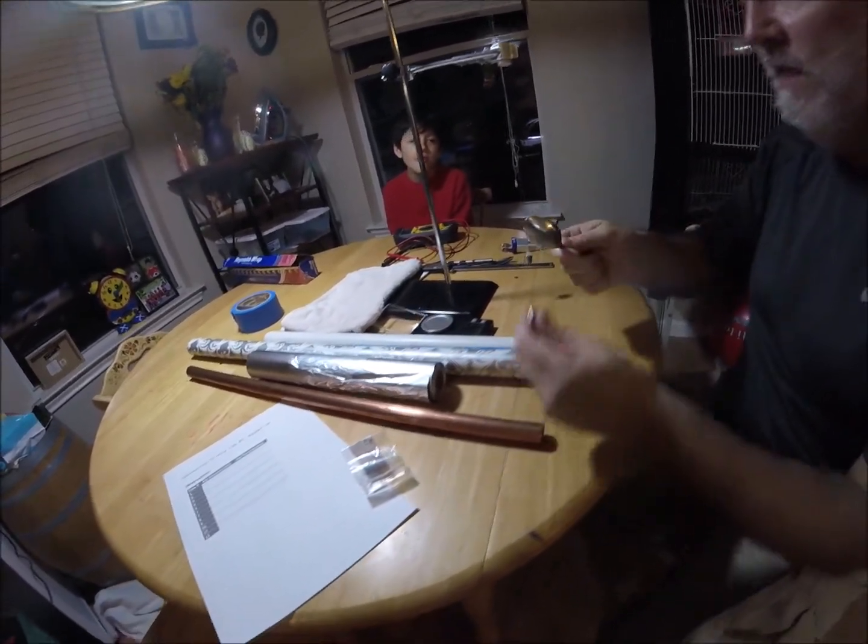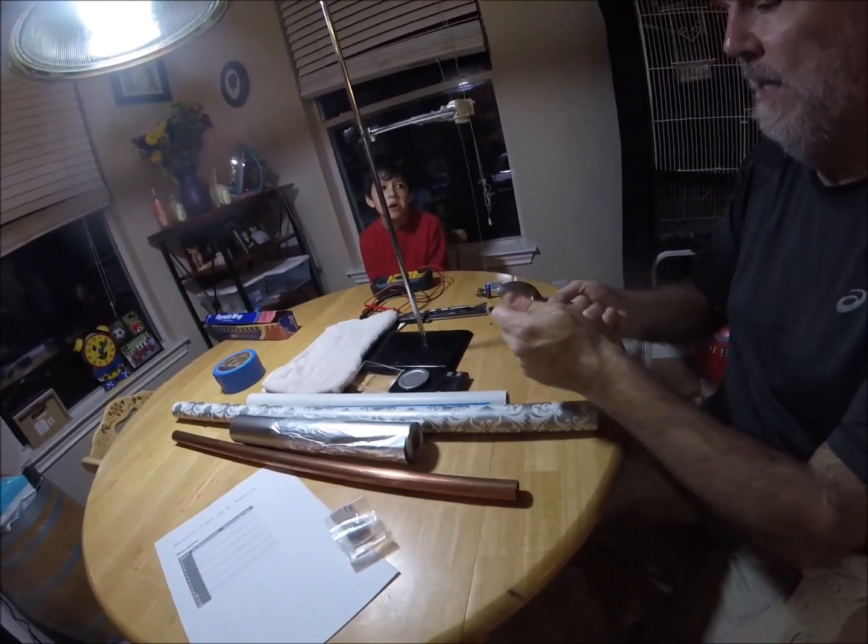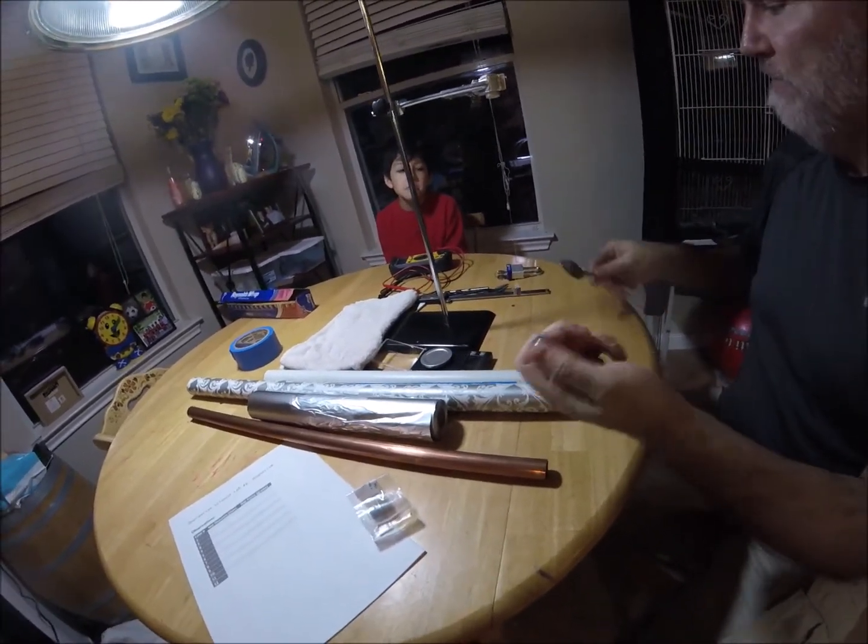This is a steel spoon. This is a powerful magnet. It's kind of dangerous because it could hurt you. And it's hard to get off of there. So that's steel.